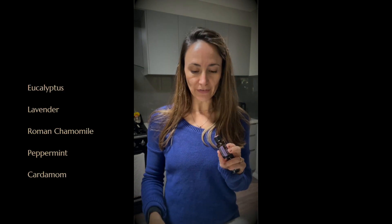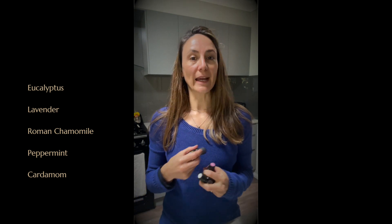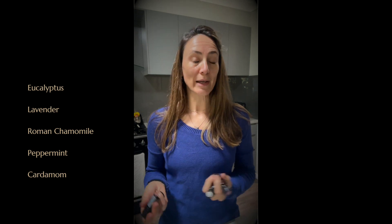I've decided to add in my own little blend of essential oils including eucalyptus, lavender, Roman chamomile, peppermint and cardamom. This will be really helpful and soothing for the respiratory system and also for my nervous system as well.